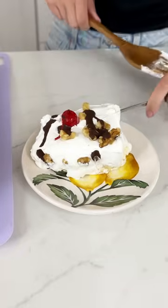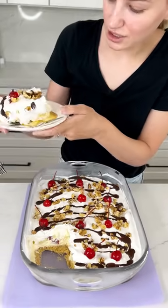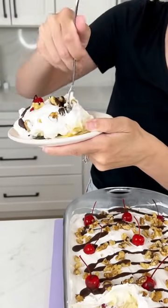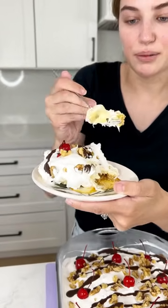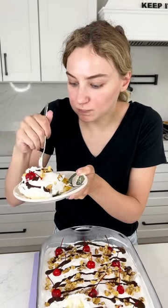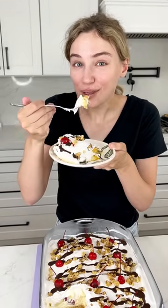Time to dig in! You can see the cheesecake — you can't even see all the fruity stuff because of the whipped topping, but I am not mad at that. Give it a nice, good bite. Mmm, this is dangerous, you guys. So good.